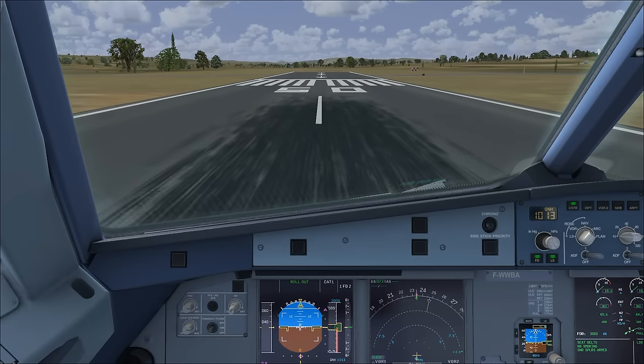Here we are just about to reach our parking position - this is going to be quite tricky to park without an external view or any parking guidance system. Turning in towards the terminal. Where is the nose wheel going to stop? I think that's about it - once you've parked up, the first thing to do is turn on the parking brake.